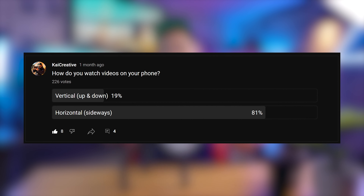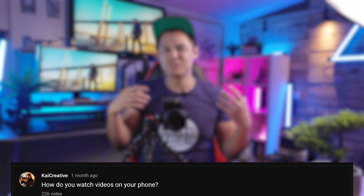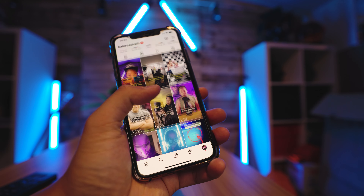That's not to say there's anything wrong with landscape videos. I recently ran a poll on my YouTube community section and 81% of people said they watched content horizontally. So that is certainly the case with YouTube, but as we're seeing with other platforms where shorter content is produced — like Instagram and TikTok — portrait video is king.